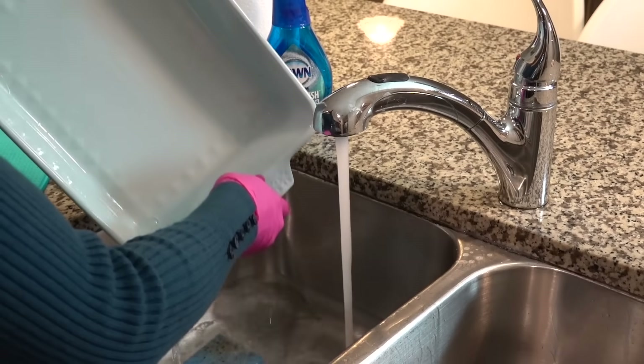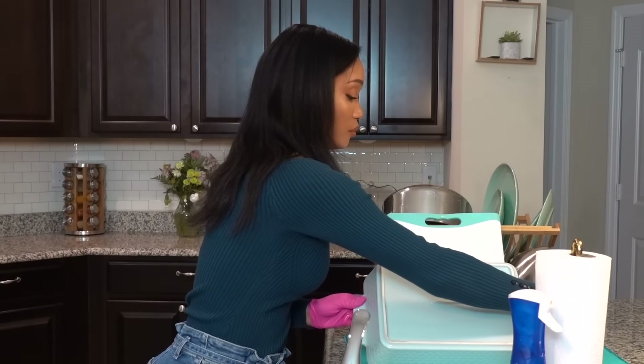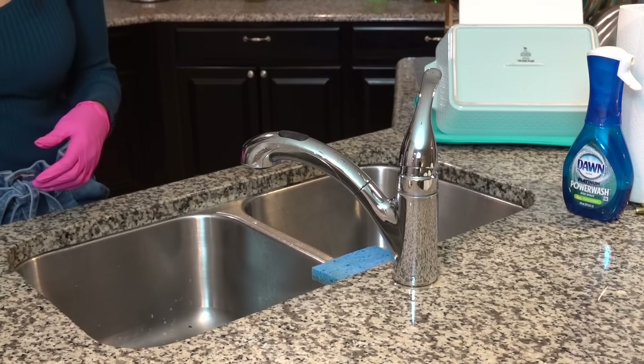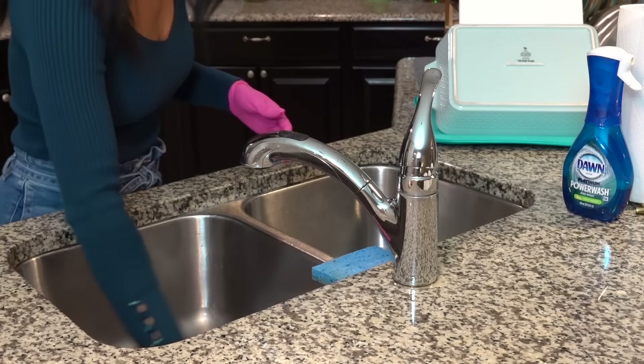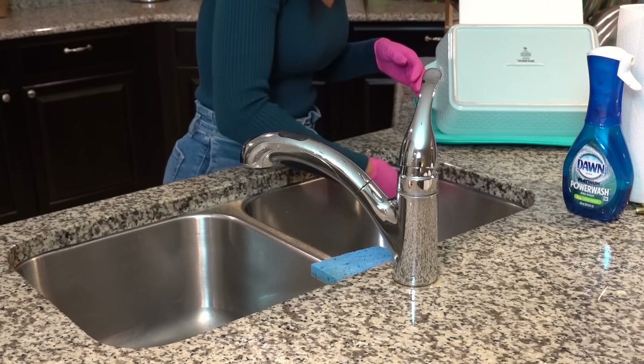After I'm done with the rest of the dishes, I'm going to scrub the sink and wipe down the countertops. By the time you guys see this, we've already moved, so this was the last cleaning video I filmed in this house. The night I'm recording this voiceover is actually our last night here. It's crazy — now we have white cabinets and a dark backsplash. It's such a difference, but we really like the change.